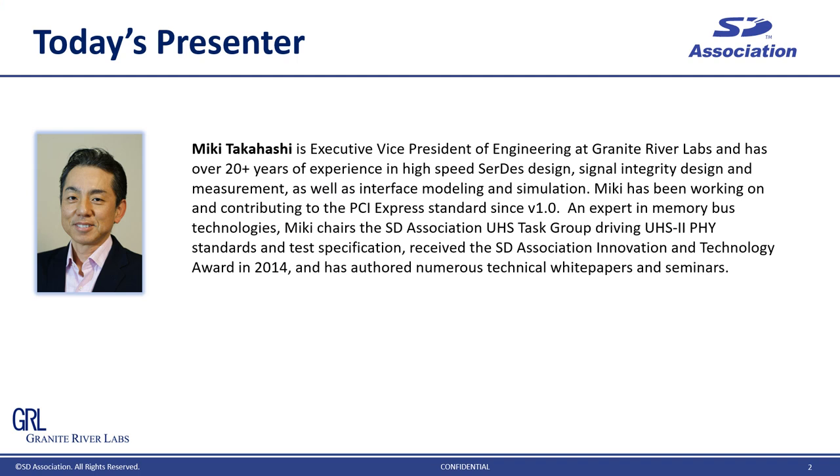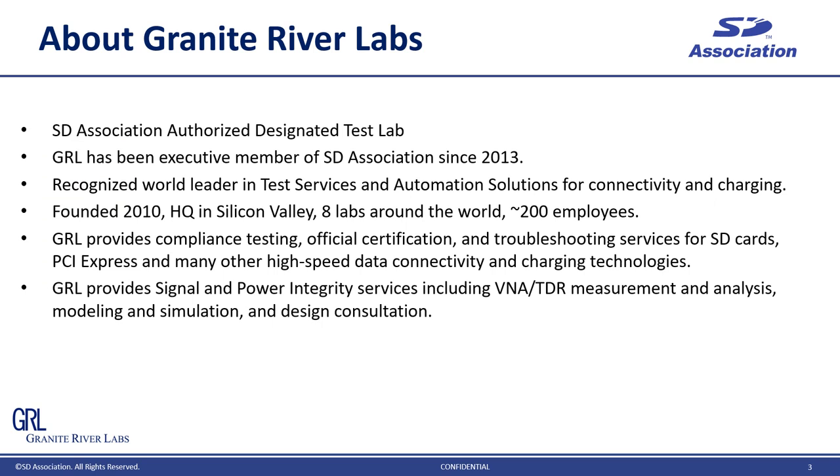First of all, let me introduce myself and the company, Granite River Labs. I am VP of Engineering at Granite River Labs. I have been working on PCI Express since Gen 1 and SD card from 2010, quite involved in standard working group activities. About Granite River Labs, we provide a very unique test service, which is not only a certification test, but also a debug system or IC level characterization. Also, we are a test solution provider to sell our own test hardware and software. Total eight labs around the world, about 200 employees are working around the clock all over the world.